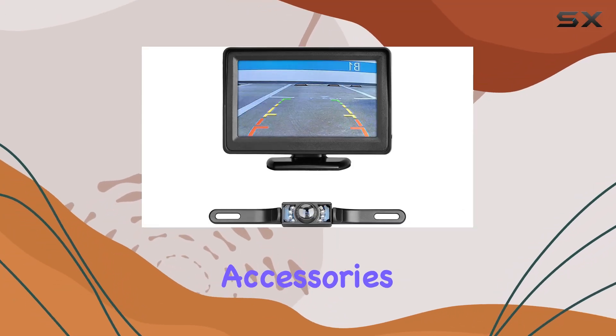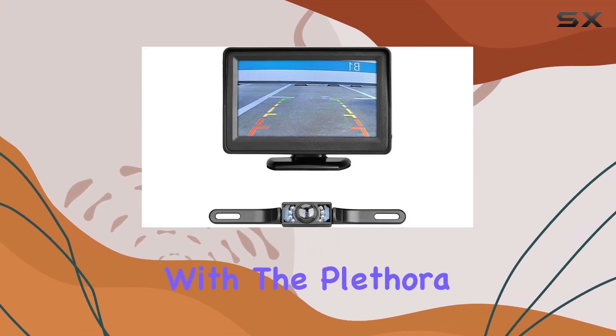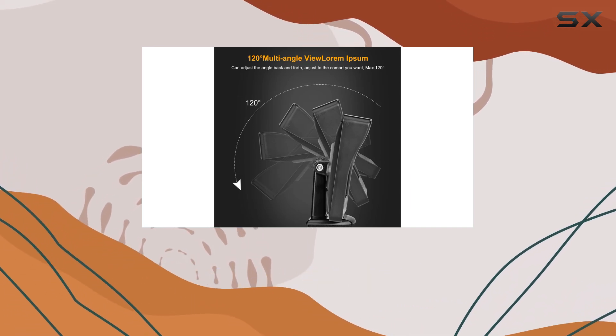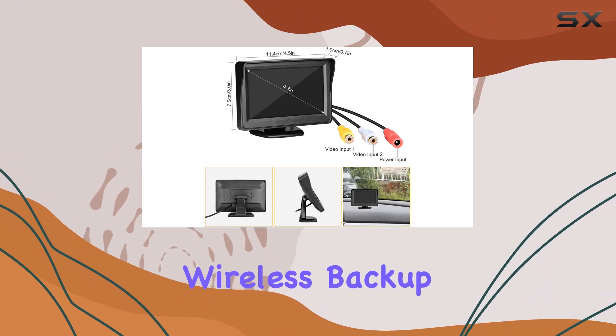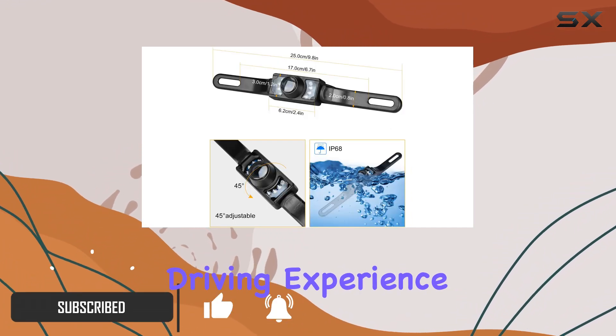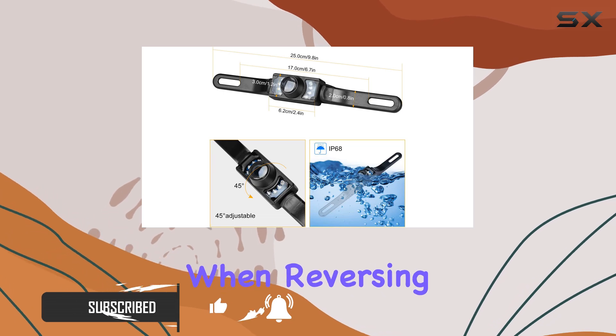Exploring the world of car accessories can sometimes feel overwhelming with the plethora of options available. Today, we're taking a closer look at the Lichi 4.3-inch Wireless Backup Camera Monitor Kit, a product that promises to enhance your driving experience, particularly when reversing.